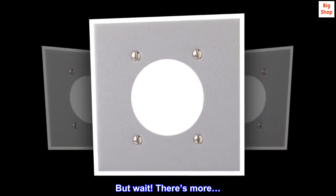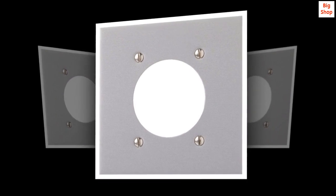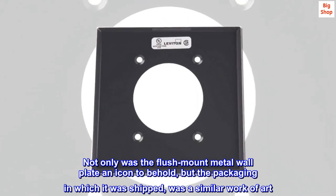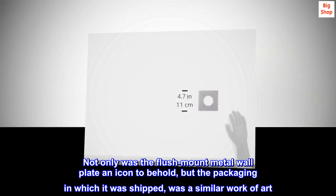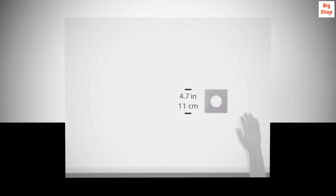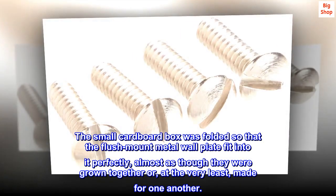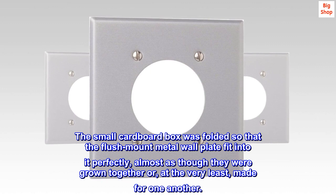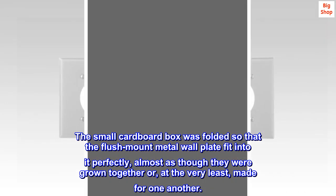But wait, there's more. Not only was the flush mount metal wall plate an icon to behold, but the packaging in which it was shipped was a similar work of art. The small cardboard box was folded so that the flush mount metal wall plate fit into it perfectly, almost as though they were grown together or, at the very least, made for one another.